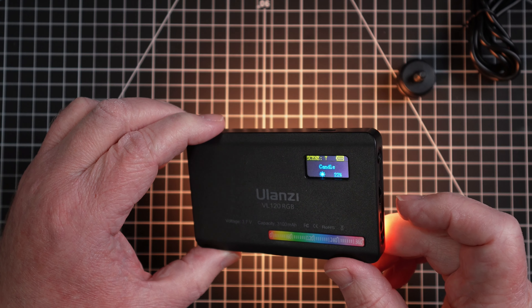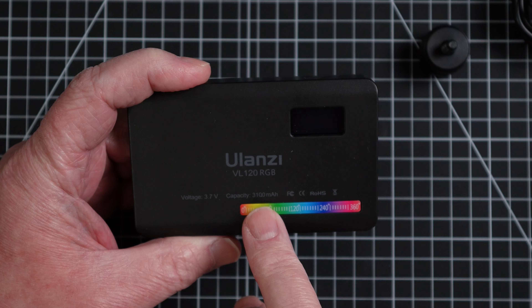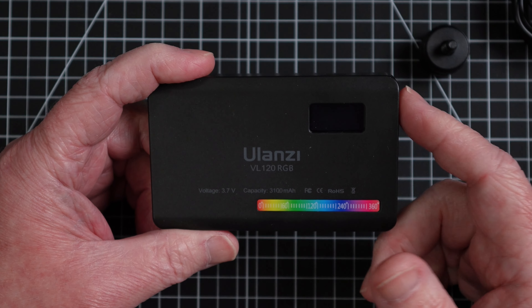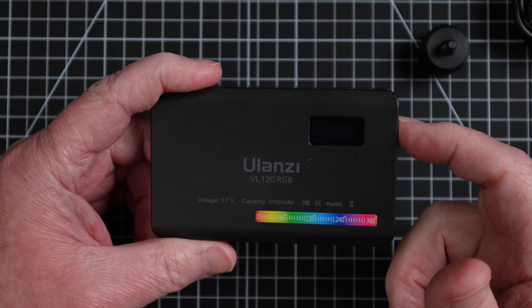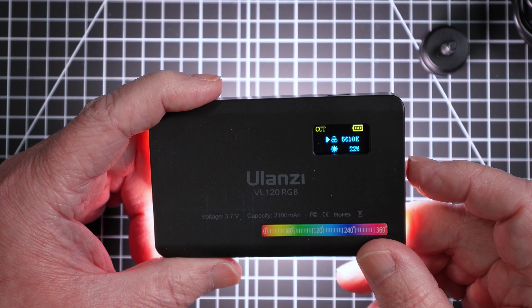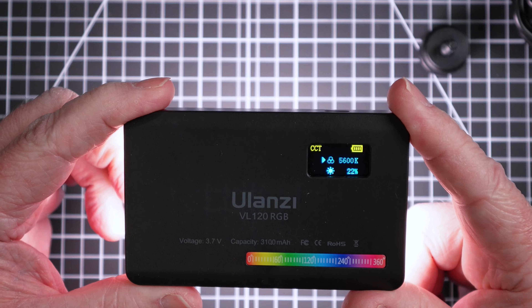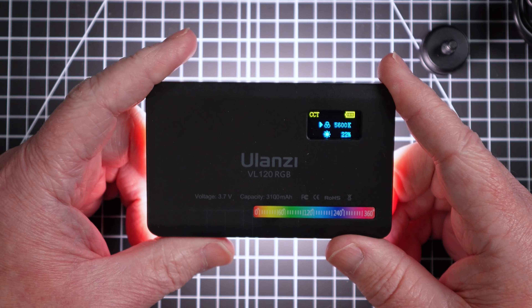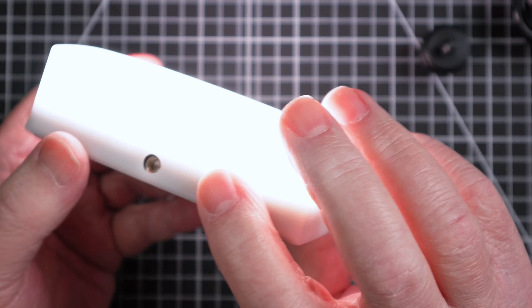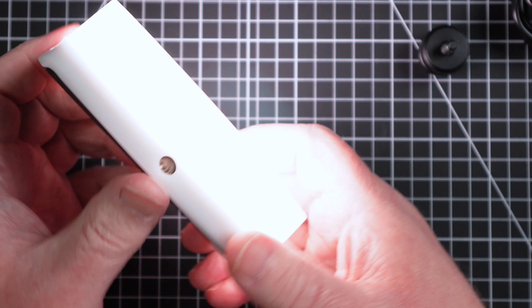It also has different effects. This one has a 3100 milliamp hour battery. I like the fact that it has a display — if I want to set this to 5600, I can do that. I can put the diffuser on it and I'm all set.